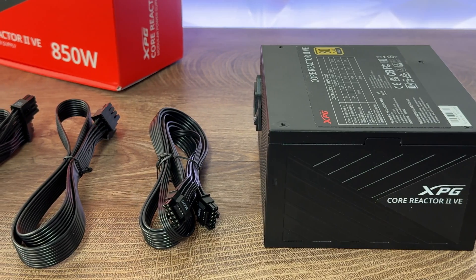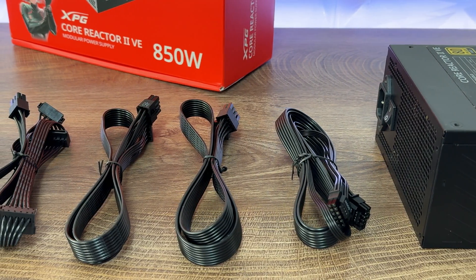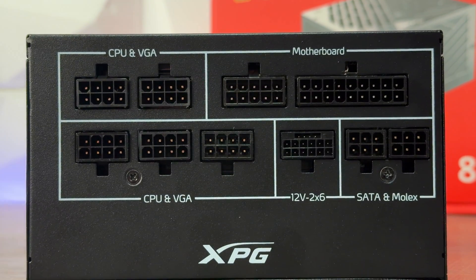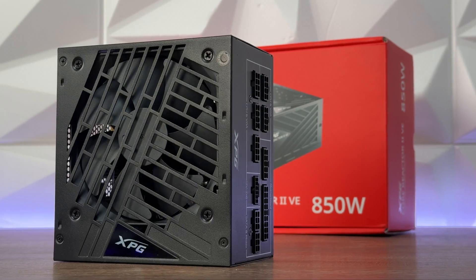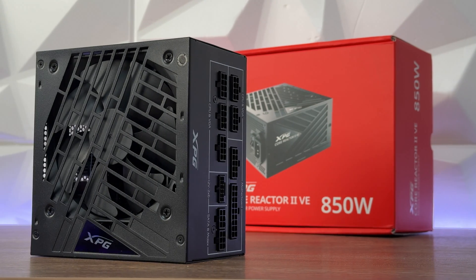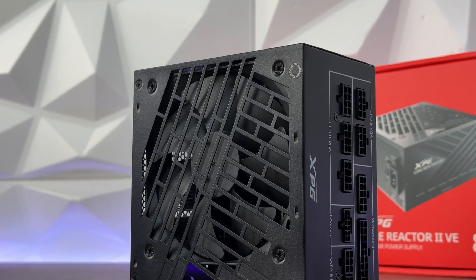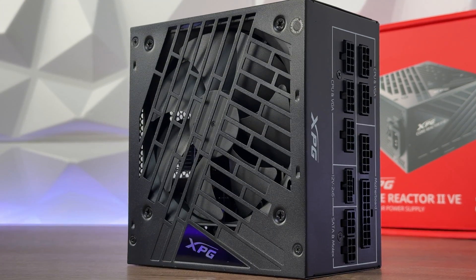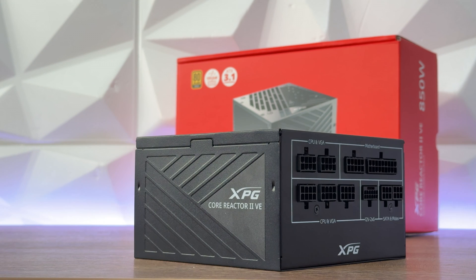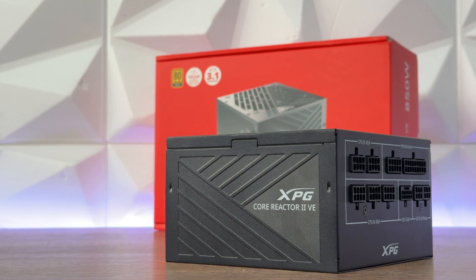Comparing the Core Reactor 2 VE to the standard Core Reactor 2: the Core Reactor 2 operates at 50 degrees Celsius, while the VE edition functions at 40 degrees Celsius, which is outstanding for a power supply. The second difference is capacitors — the Core Reactor 2 has 100% Japanese 105°C grade capacitors, while the VE edition has 100% Taiwanese heavy-duty 105°C grade capacitors. For ripple, the Core Reactor 2 achieves less than 20mV at +12V, +5V, and +3.3V, whereas the Core Reactor 2 VE achieves less than 60mV at +12V and less than 40mV at +5V and +3.3V. Both models exceed Intel's specifications.